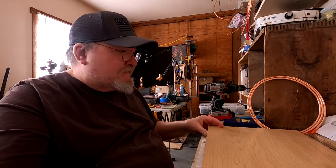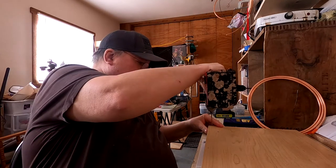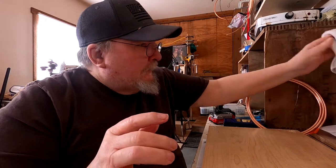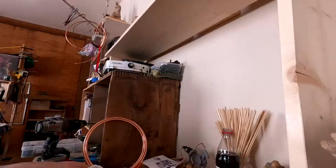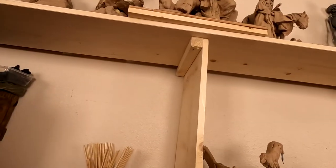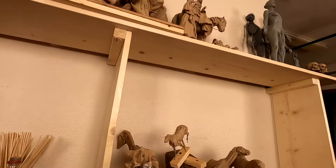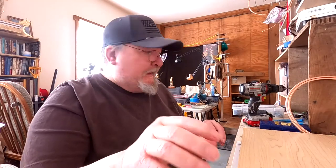I'm just preparing the base for the sculpture. I'm doing this on my newly reorganized table. I built a shelf that I store all my clays on, and it gives me some room. I still got a lot of stuff to clean up in here, but that's for another day.